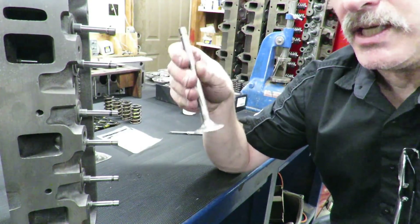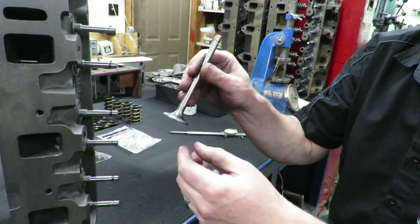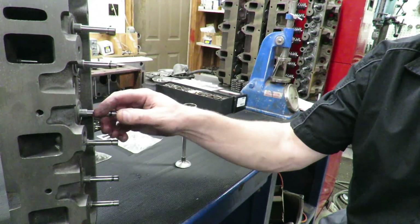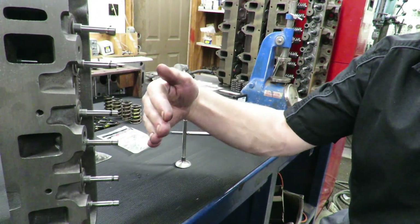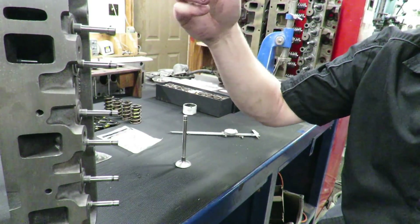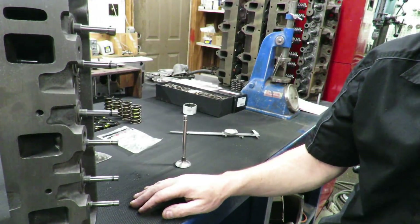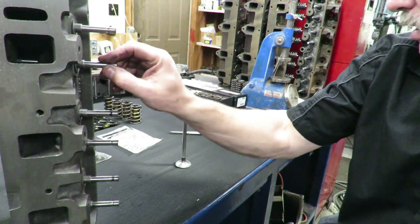There's a spec for how high that valve tip needs to be. When you install seats, recut seats, or recut valves, it changes the height of the valve. We didn't take any material off these because the valves are brand new, but we did cut the seats, so it can make the seat a little deeper into the head and make the height of the valve too tall. The problem with the valve being too tall on a non-adjustable valve train - which just has a rocker shaft assembly that torques down - is it can cause your hydraulic lifter push rod to bottom out in the lifter, and that's no good.